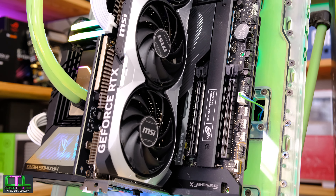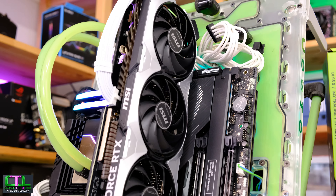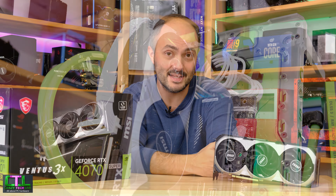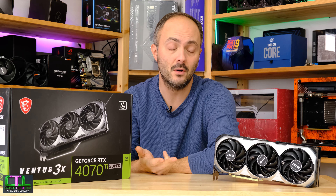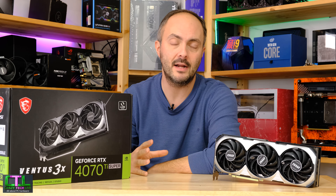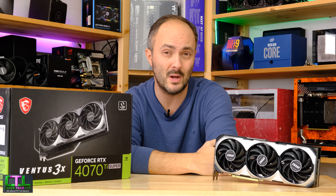But really this problem shouldn't have happened in the first place. The saga continues because MSI has released yet another version — three BIOS versions now — and this is apparently being applied to a lot of other MSI 4070 Ti Supers as well.